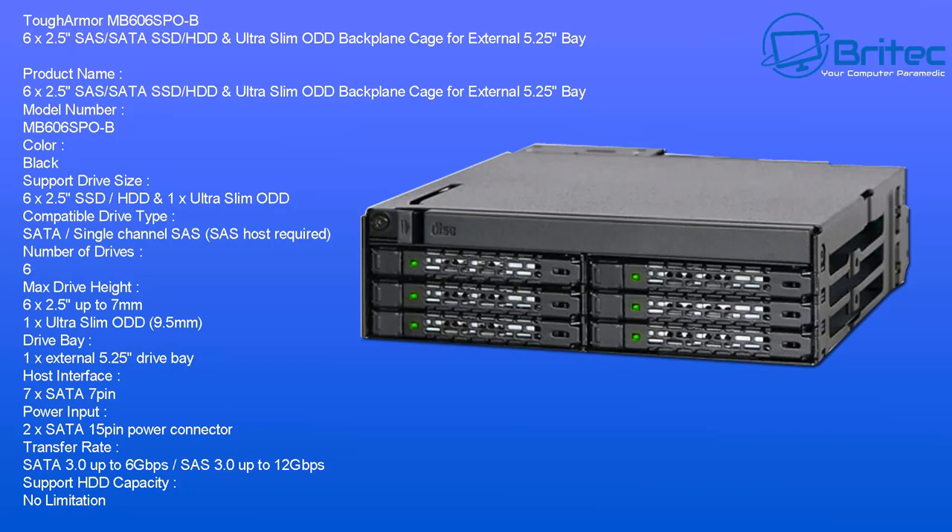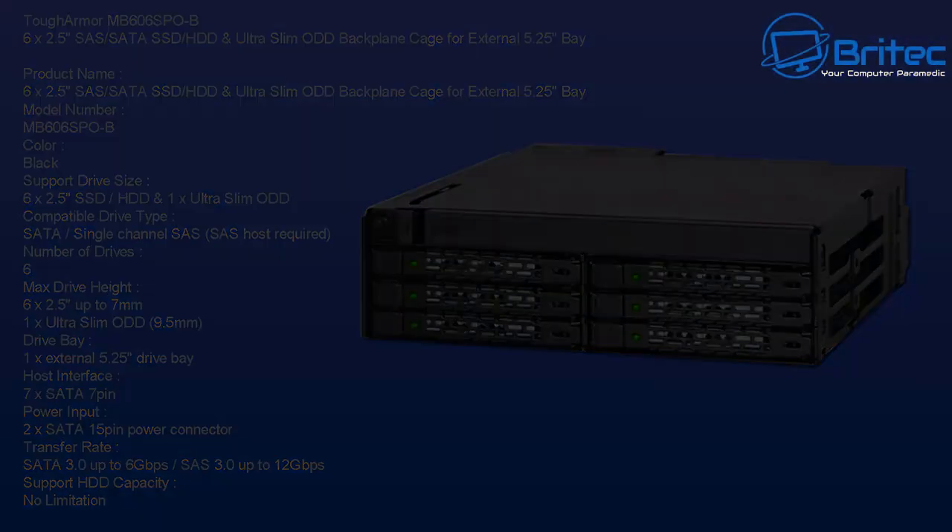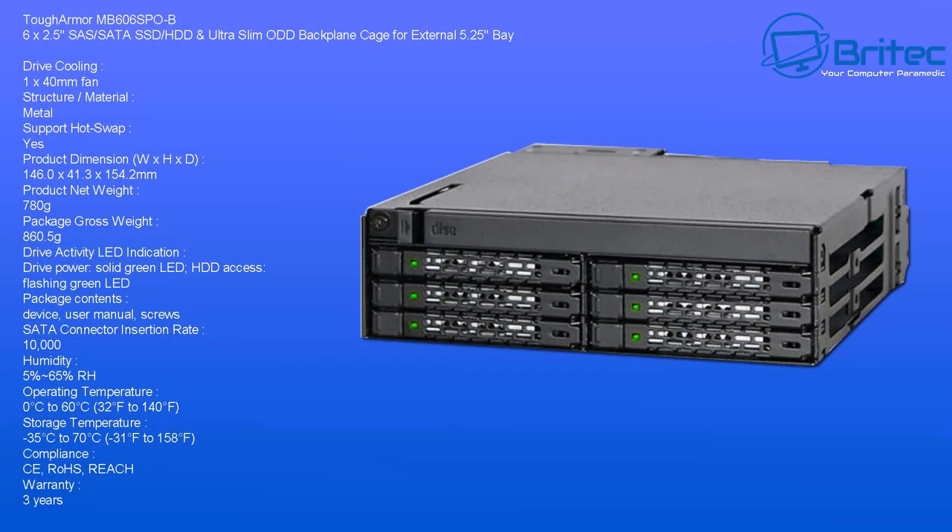If you're looking to increase the storage capacity in your computer, maybe you want to make a FreeNAS server, a media server, or a backup machine, this little unit here called Tough Armor is a pretty good option.